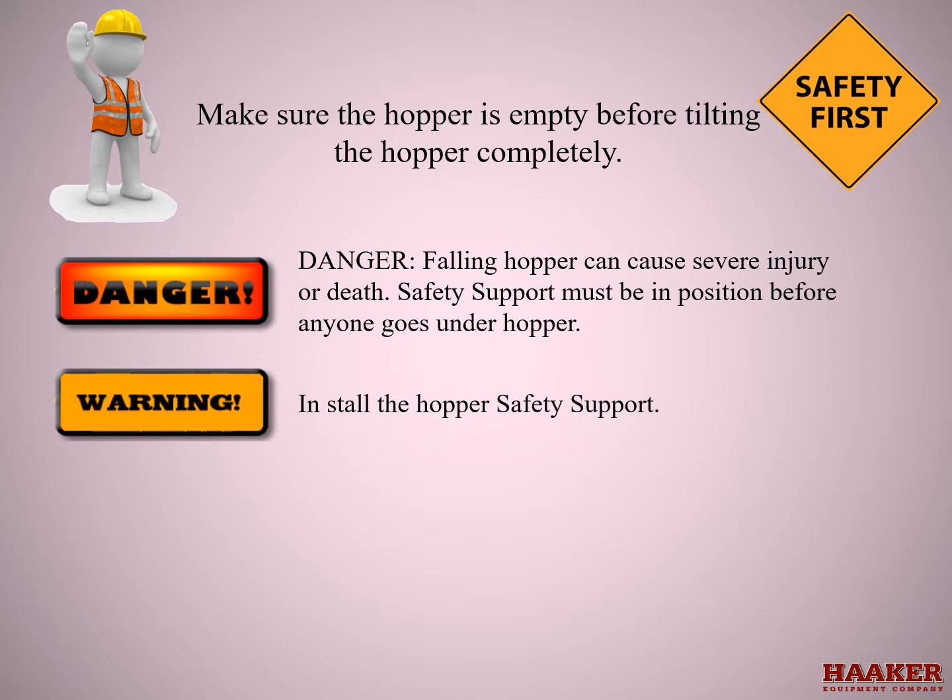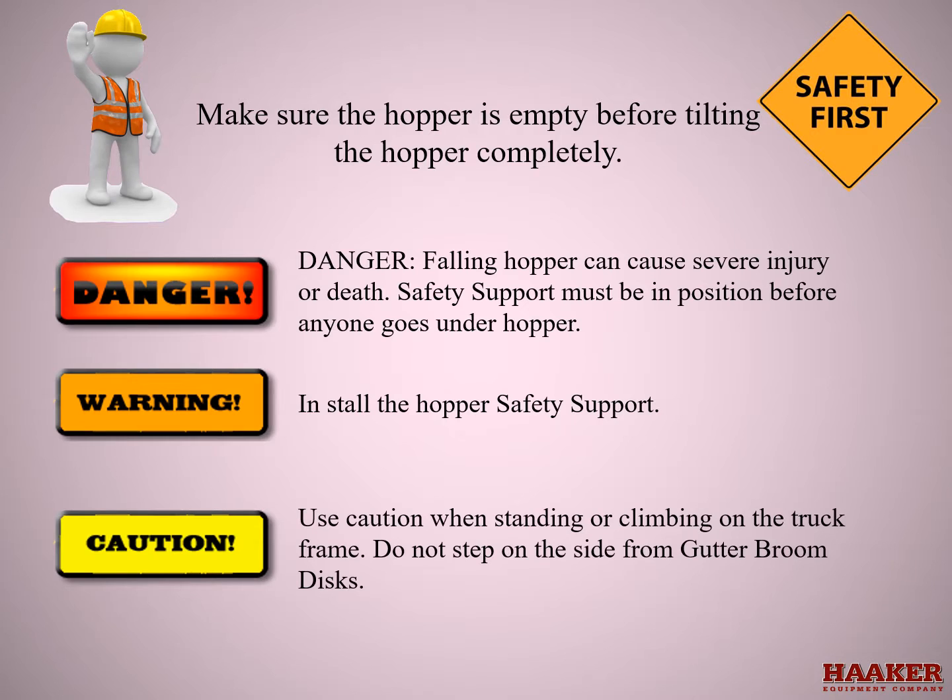Safety supports must be in place before going under the hopper. Install hopper safety support. Use caution when standing or climbing onto the truck frame. Do not step on the side gutter broom disc.